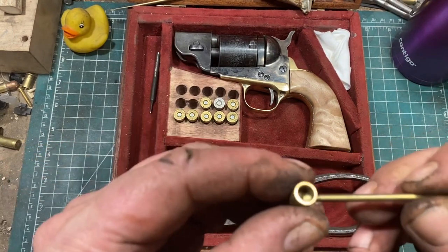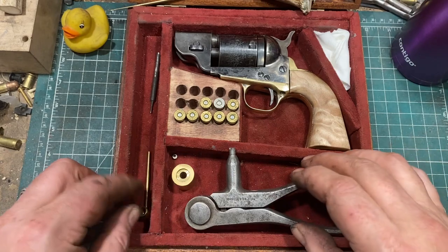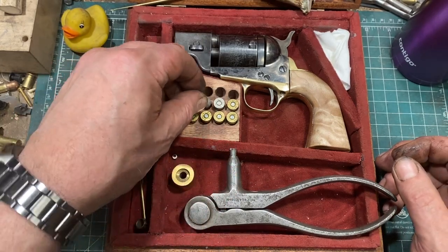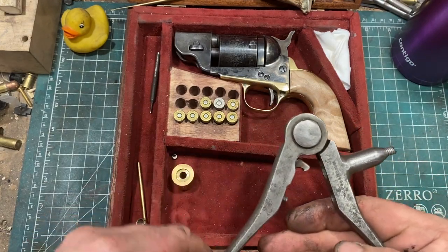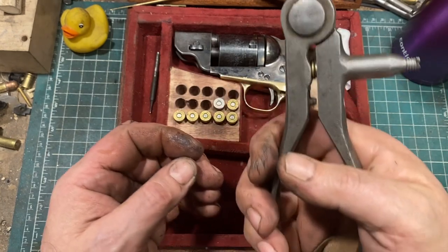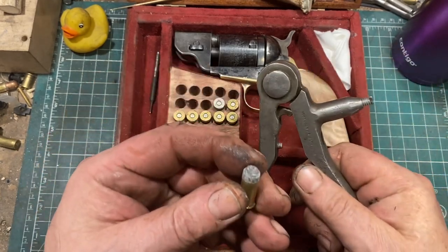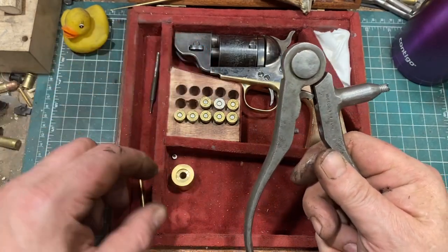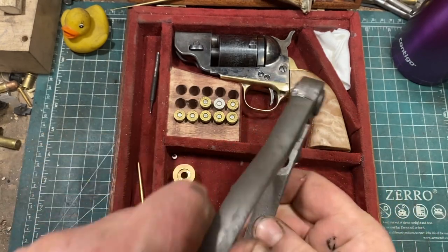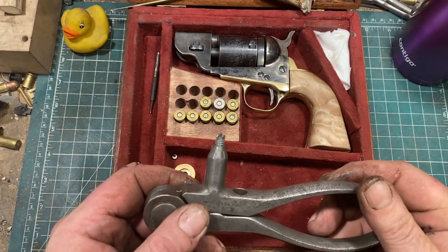I also have a powder scoop which holds the exact correct amount of Unique powder if I want to load these as smokeless loads. I don't need a powder measure for loading them with black powder, because you just fill the case with black powder and stuff the bullet in. Once you've decapped a round and put powder in it, you seat the bullet, press it into here, and then squeeze it closed. When you open it, this little hook pulls the cartridge out with the bullet in place. For setting a primer, you put a primer in an empty case, put it in this hole, and then push down on this — this little post seats the primer very nicely. It's surprisingly easy to use and gives quite good results.